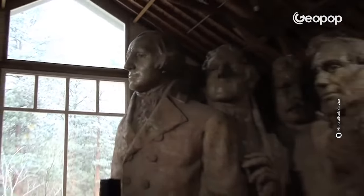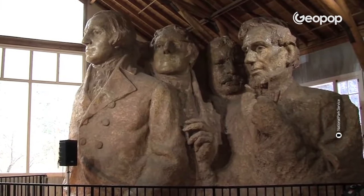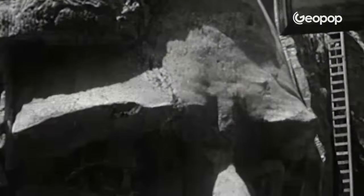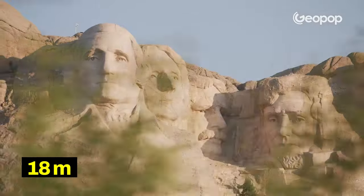If you look at the model — and here it is — you can see that the heads were originally supposed to have bodies as well. The sculpture was supposed to be like this. However, it was such a complex work of art, and at a certain point funding ran out, so construction stopped after the completion of the four faces, which reached a total height of about 18 meters.